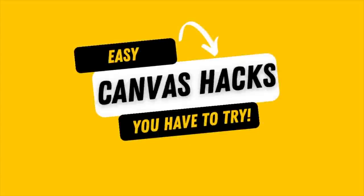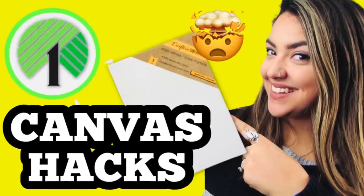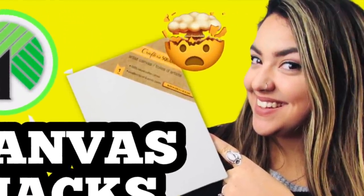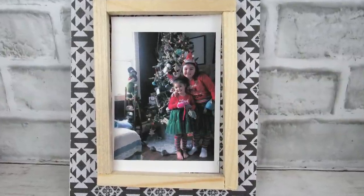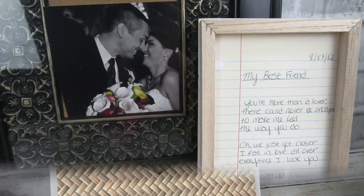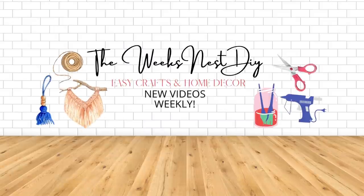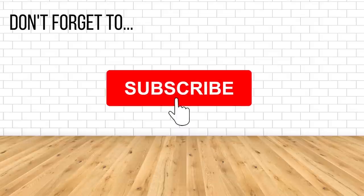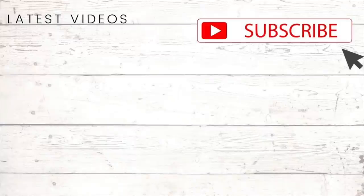Let me know what you think of these easy canvas hacks and if there are any you're going to try. Don't forget, this is a part two — part one will be in the description box or pinned as a comment below. As always, let me know which of these projects was your favorite. Also let me know in the comments if you would like to see some more scrapbook paper DIYs — I have a scrapbook paper hack video in mind, and if you'd like to see it, definitely let me know. Make sure you're subscribed if you are not already; I upload two to three times a week and make sure that notification bell is turned on so you don't miss any upcoming videos. Thank you so much for watching — I appreciate each and every one of you. I hope you all are doing well and I'll see you in the next one. Bye!